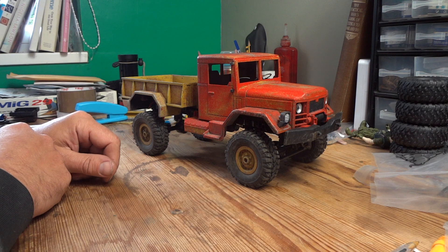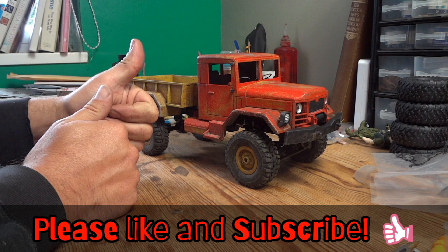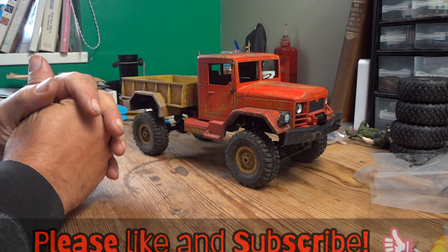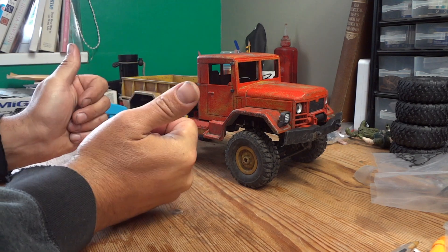Anyway, if you found this video of some use and of interest, give it a thumbs up. And if you're feeling that way inclined, hit that subscribe button for more similar content. Thanks for watching, guys.